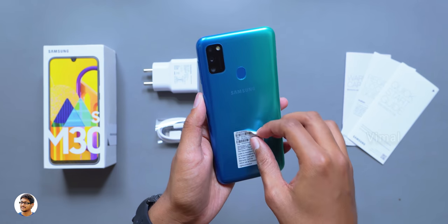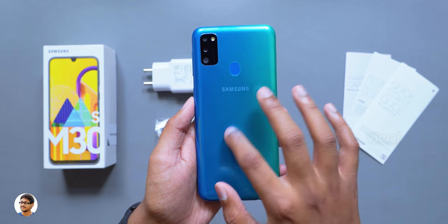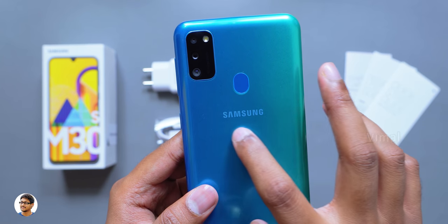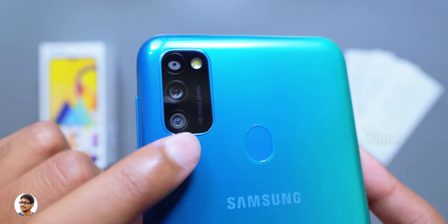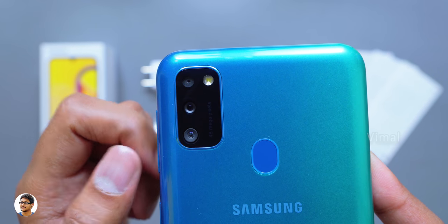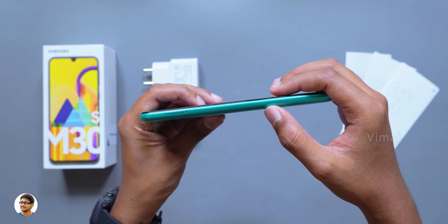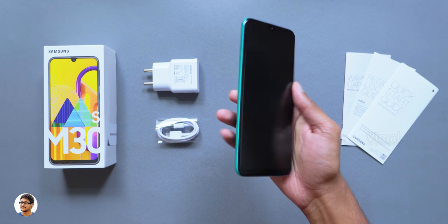This is how the phone looks from the backside. Let me peel the sticker at the back — and wow, this color looks absolutely gorgeous. I love this gradient blue to green finish, called the Sapphire Blue. The build quality looks decent and pretty similar to the Galaxy M30 — the body is entirely made of high quality plastic. Over here you've got the Samsung logo, a fingerprint scanner just above that, and at the top left you've got the triple camera setup: a 48 megapixel primary camera, an 8 megapixel ultra wide angle camera, and a 5 megapixel depth sensing camera. Beside that you've got a tiny single-tone LED flash. Despite the monster 6000mAh battery, the thickness is only around 8.9mm and the phone weighs only around 188 grams.